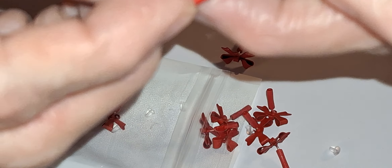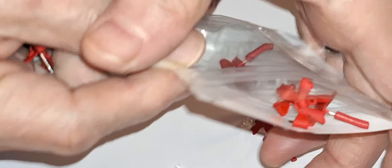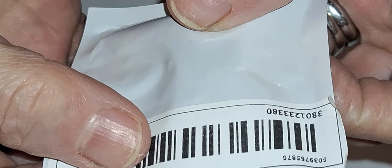But if nothing else, I can take that off and use them inside something. I paid, I think, 79 cents for these. But they are not good quality — I'm going to tell you right up front. And there's 10 pieces.